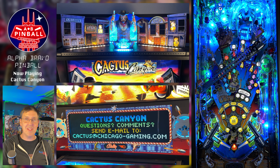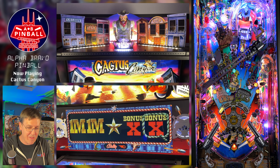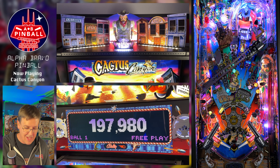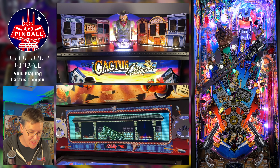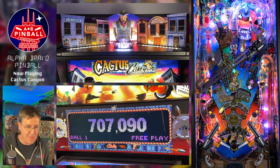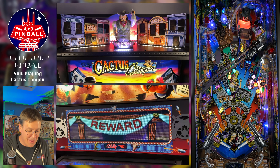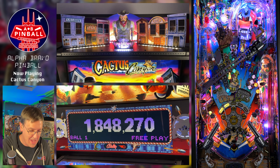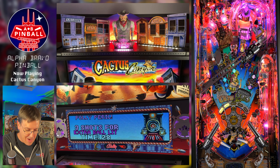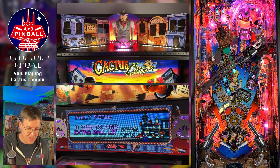Alright, so here we are in the multi-camera setup. The badge in the middle has five points to it, indicating all five goals you need to accomplish to get to the wizard mode: Stampede, Showdown, Motherlode, Combos, and Get Bart Brothers. I can't guarantee getting to the wizard mode on camera — I'm no Bowen Cairns — but we can certainly see some progress. Stampede and Showdown I can typically get in a good game. Motherlode is simply the super jackpot and main multiball. Bart Brothers is basically just bashing on the Bart Brother character. And Combos you tend to get during gameplay as well.